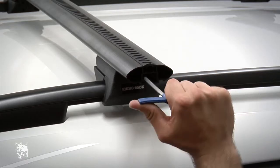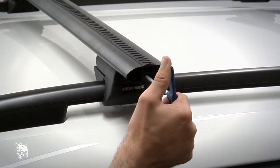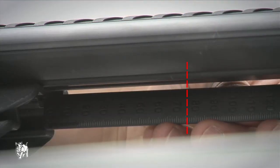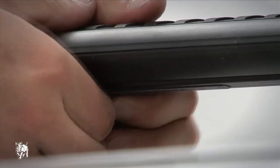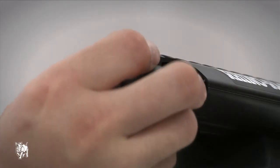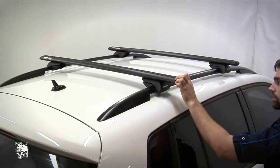Tighten to 3 to 4 newton meters, which can be seen when the curve in the blue handle of the Allen key goes straight. Insert the rest of the underbar strip between the end of the crossbar and the leg and trim the excess. Tap the end cap onto the end of the crossbar. Repeat this process for the other three.